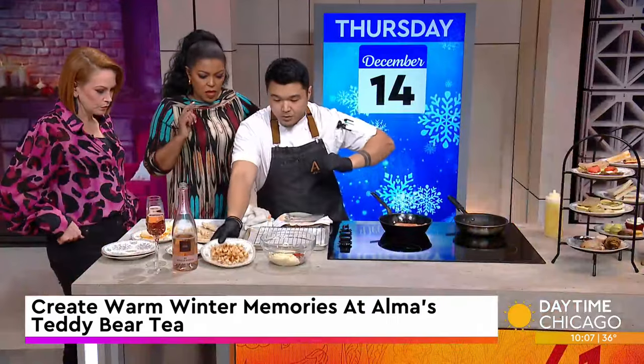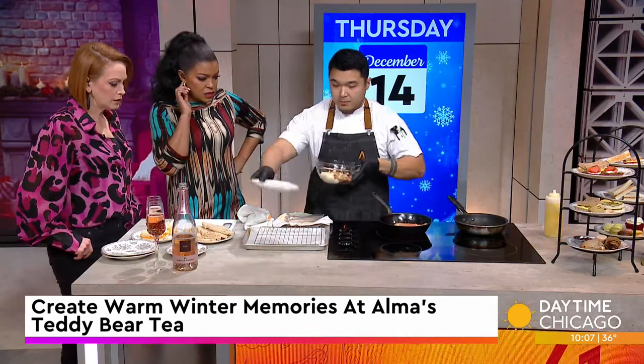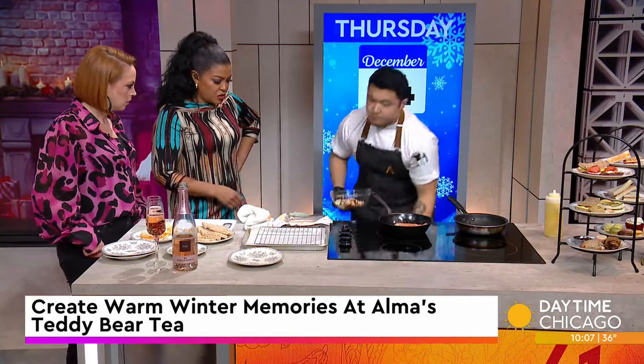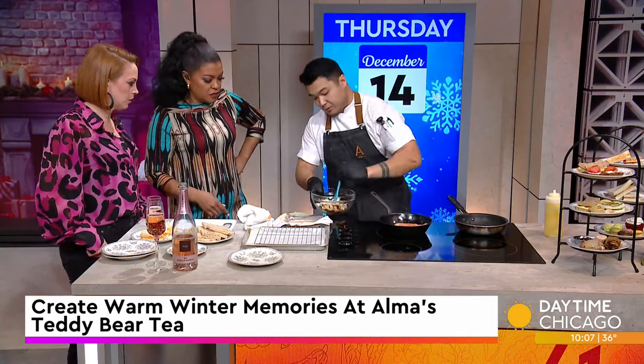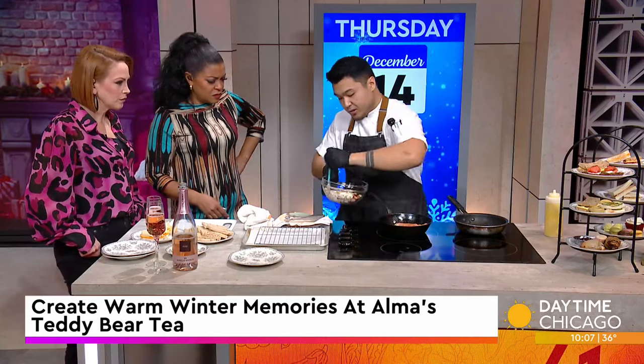Do you pop it in the oven? No, we don't have to for this thickness. For thicker slices, we would. This tenderized piece is all ready to go. We'll fold that in with everything else — very simple. You can prepare all the other stuff while the chicken is cooking. Just fold in all your spices and sauces.